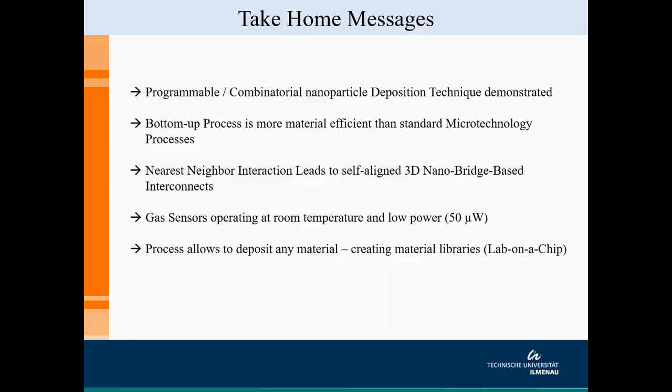The gas sensors operate at room temperature and are low power, with a power consumption of about 50 microwatts, which is very much in line with what is shown in literature for low-power sensing. Last but not least, this process allows depositing multiple materials on the same chip, meaning we are working towards a lab-on-a-chip concept, which is quite interesting for our future research.